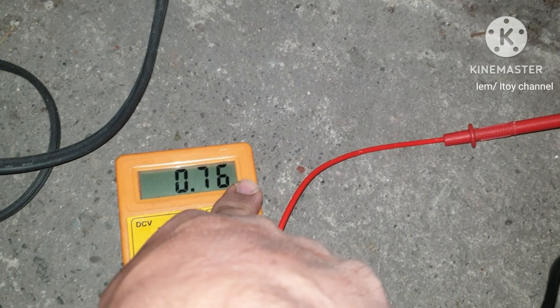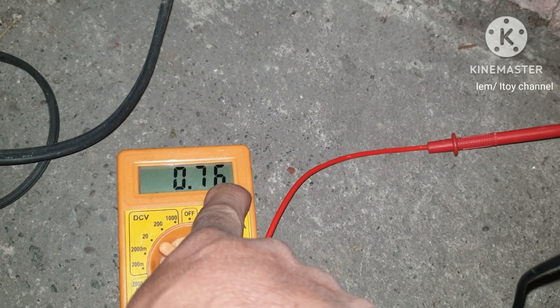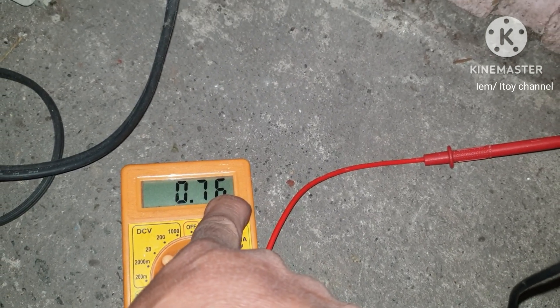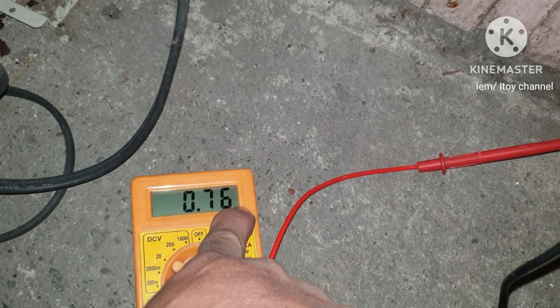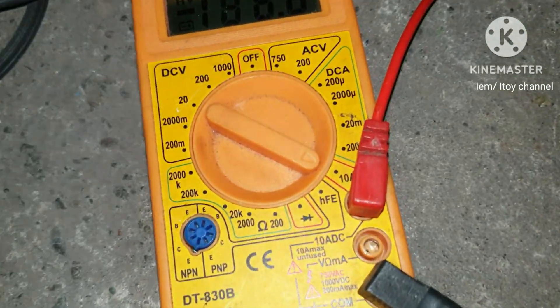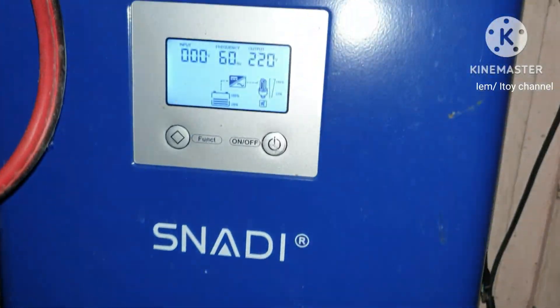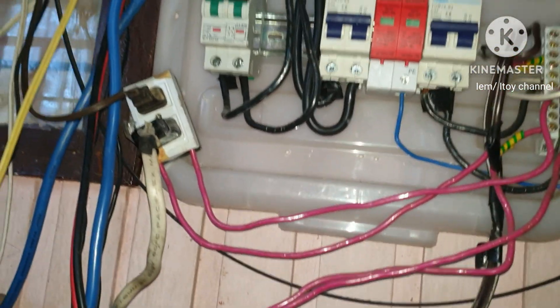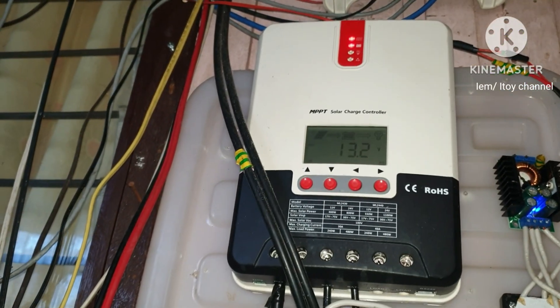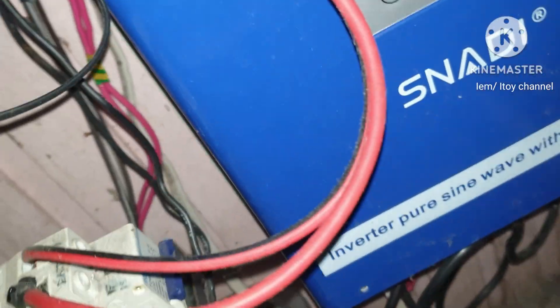The amperes reading times the voltage equals the idle consumption — that's about 10 watts of power being consumed by just keeping the inverter on, even without any load. In my computation, this inverter will deplete a 20 Ah battery in 24 hours, or in a day.